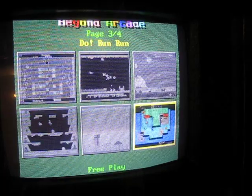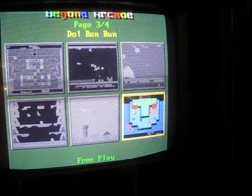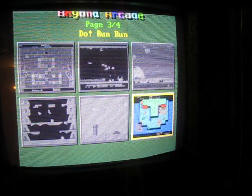We've got Mr. Do — the Do-Run-Run for Mr. Do. Just like Dig Dug 2, I just can't get into this one.